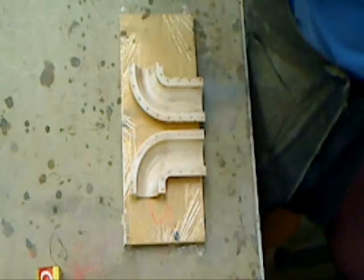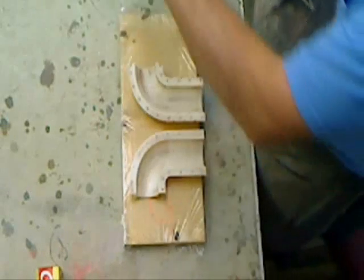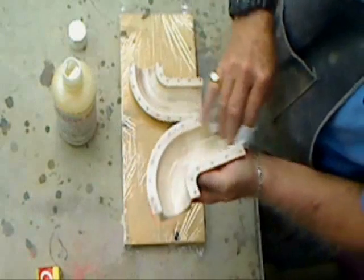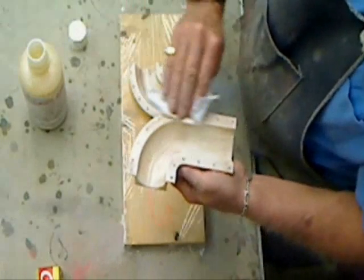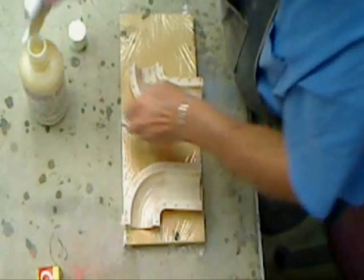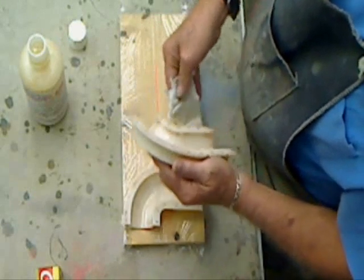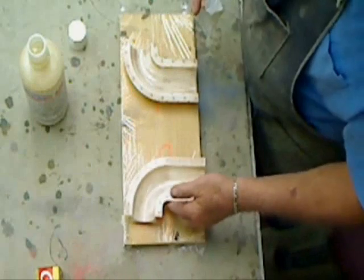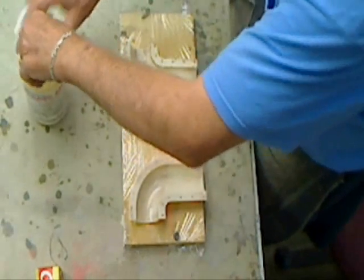I've got five coats of wax on each one of them. So the first thing I'm going to do is take my Safety Lease 30, which is a mold release, and we'll just wipe on a nice light coat. Make sure we get good coverage. We'll let that air dry for about 30 minutes, and we'll be ready to start laying it out.